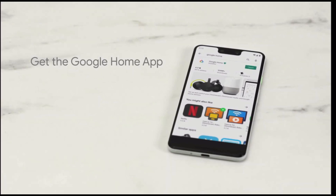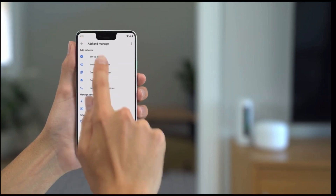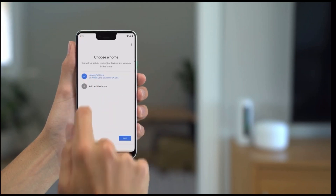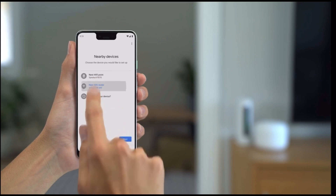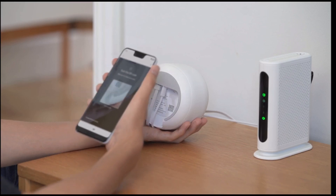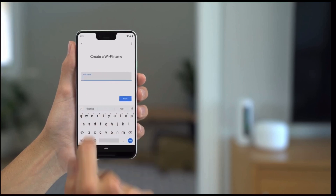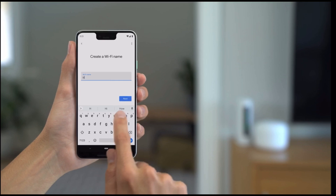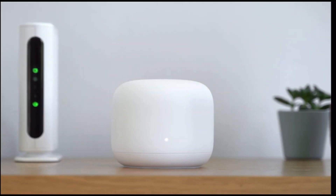Once it's ready, you will go back to your app and follow the instructions by searching for the device and adding a new device. It's going to ask for a barcode, so what you want to do is go to one of the mesh routers — preferably the one that is attached to your Ethernet cable to your modem — and scan it using your phone. The setup will be complete within a matter of minutes. If there's any update, it will inform you and start updating and restarting your mesh router. Then you'll have an option to name your Wi-Fi connection and set your password.